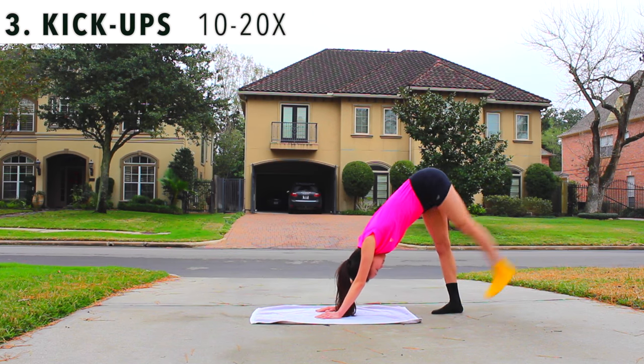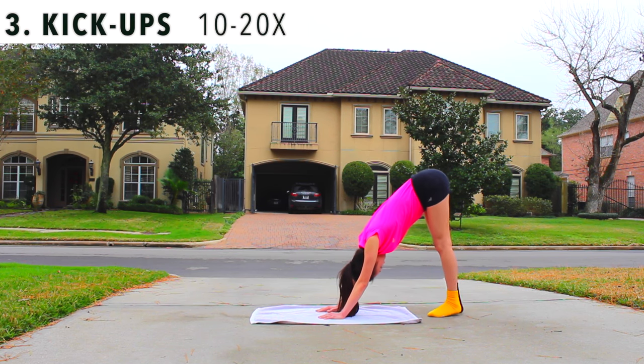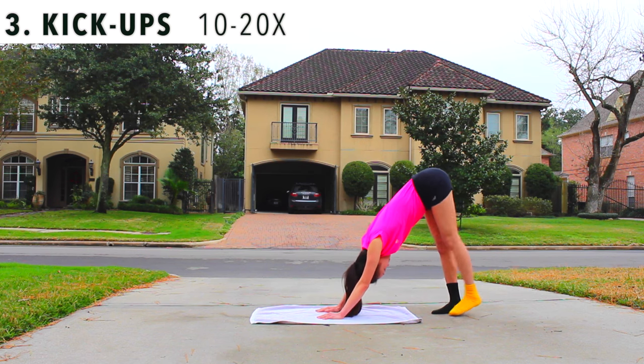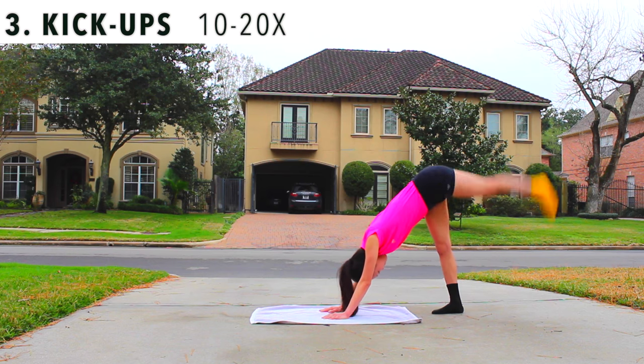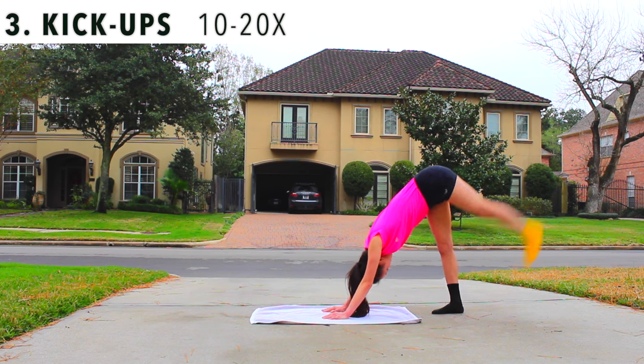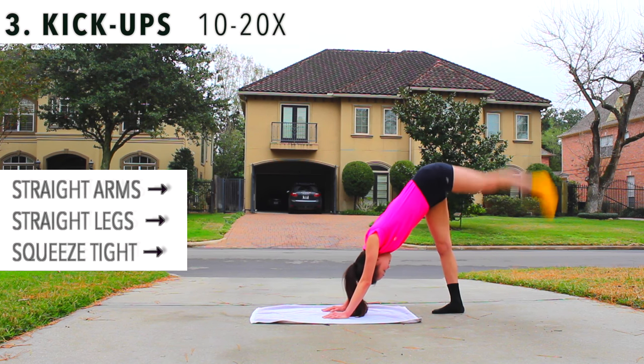Now we're gonna do back and forth kicks. Go into a three-leg dog position and kick your foot up and down, back and forth, as high as you possibly can. Keep your legs straight and squeeze your stomach so you stay stable.